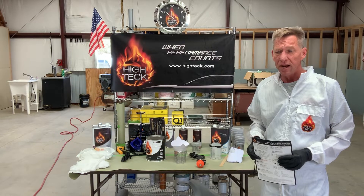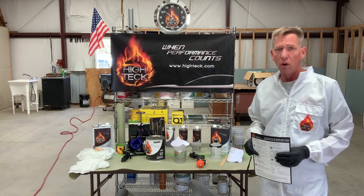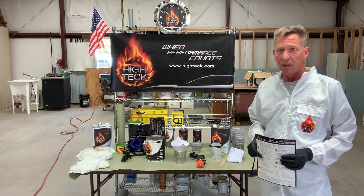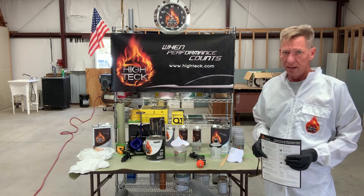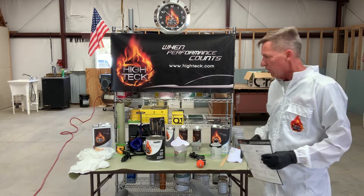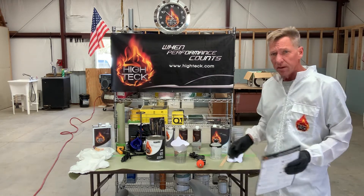Hi, Chris here with High Tech Products. Today I have a small project to do on an OEM replacement fender. I'm going to be using our 1402 gloss black acrylic single stage urethane paint. Before I get started though, I wanted to make sure I had everything I needed to complete the project.